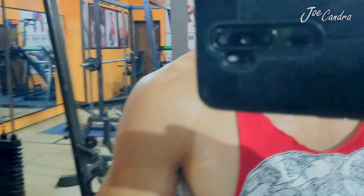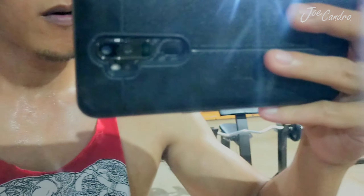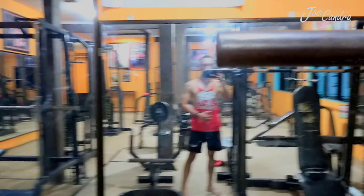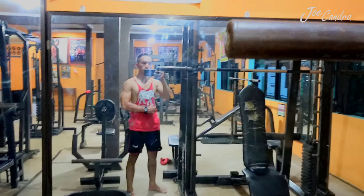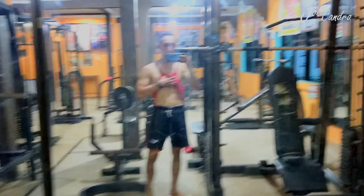Oh my god, look at my body — it's so sweaty! I'm actually really tired but I have to keep my spirit up. This is the result of five months of my workout. Let's do the next exercise.